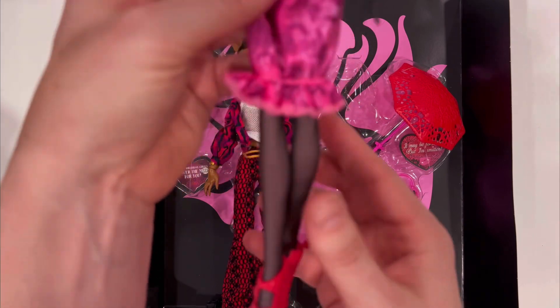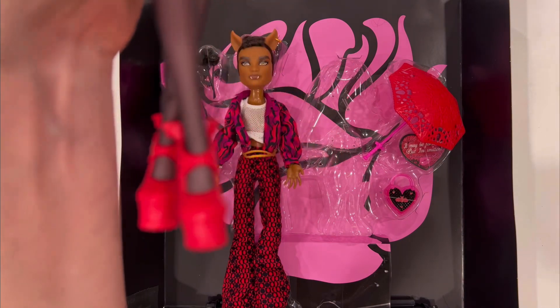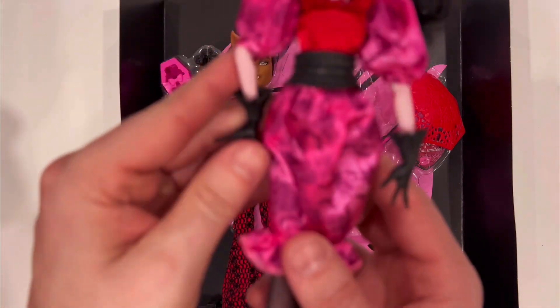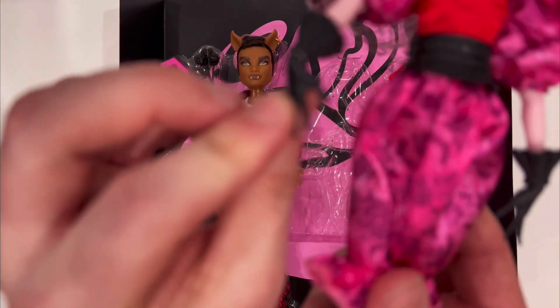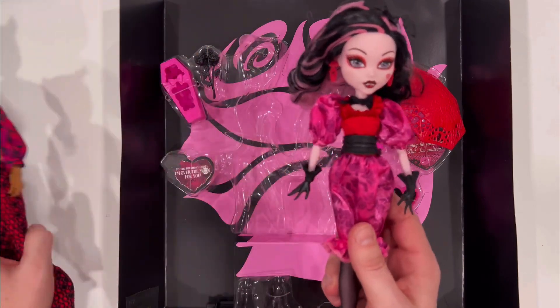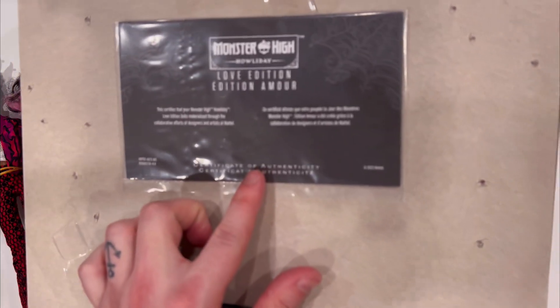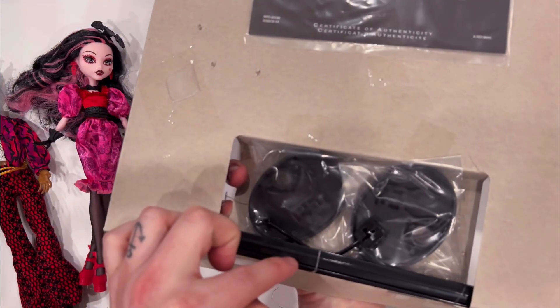I think it's all one piece — it looks like a one-piece dress with a belt. And then the shoes, really cool. Her hands are painted black and then there are little cuffs. Actually, before releasing these, the back has the authenticity card and also the stands.